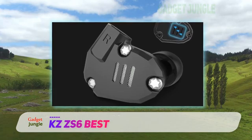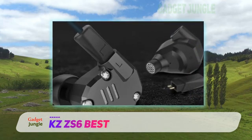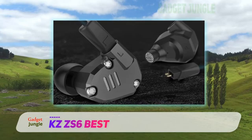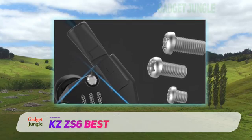The entire package comes with the KZ-ZS6 in-ear monitors, two sets of earbuds, and a user manual for easy reference. If you are looking for one of the best in-ear monitors with superb sound quality and a wide frequency response, the KZ-ZS6 comes highly recommended.